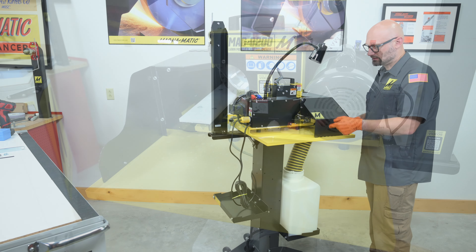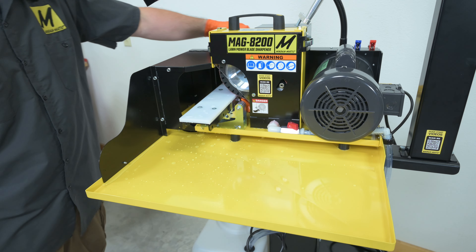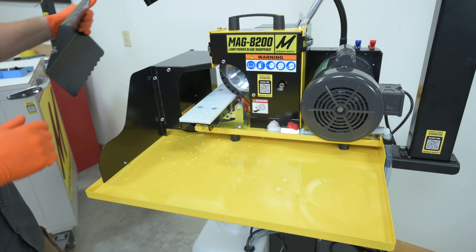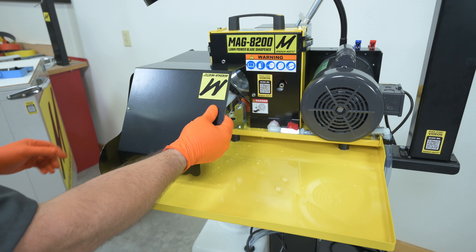Now we have the machine turned around so you're seeing the backside of the machine, or the approach for left-handed blades. We have this large splash guard on the back of the unit to prevent any splashing when you're doing a right-handed blade.